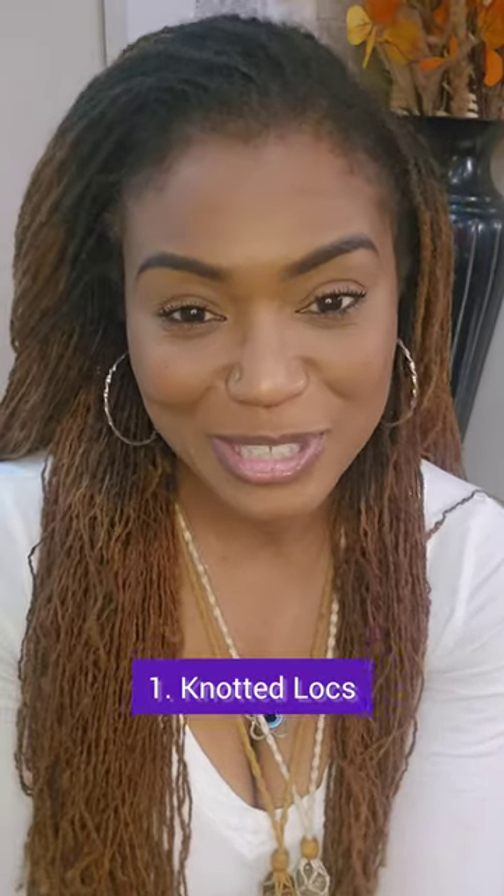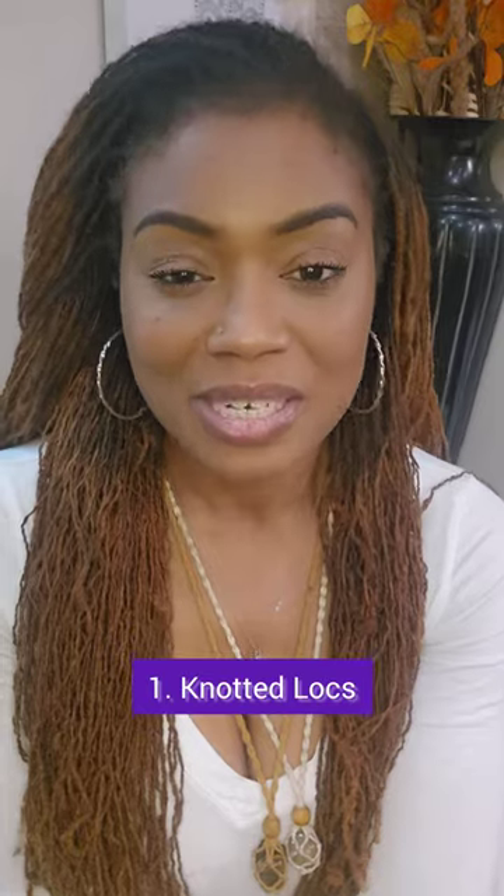So what I did was I started to look at those, and I'm going to share with you today three lock methods. At the end of this video I'm going to let you know which one I chose. The first method — which is the method you guys were looking to see if I would do — was the knotted knot method.